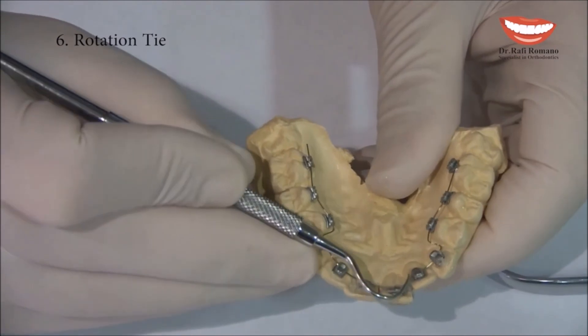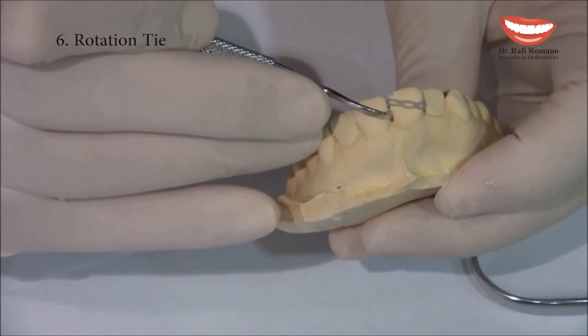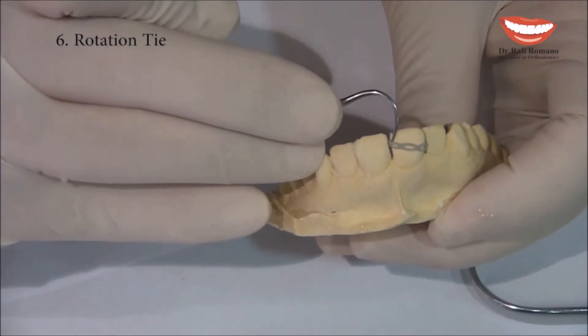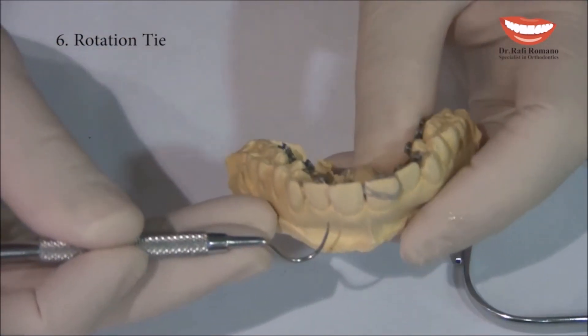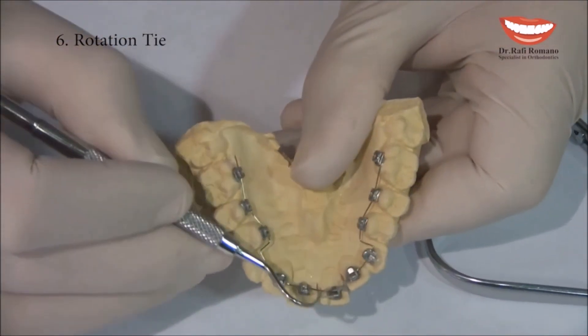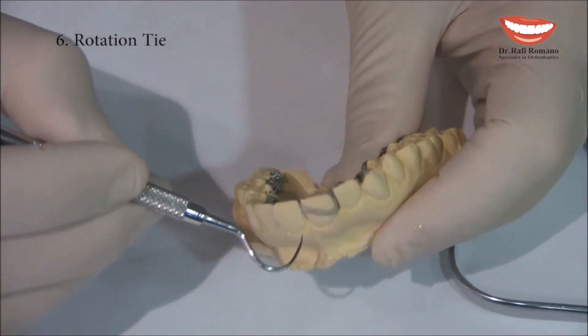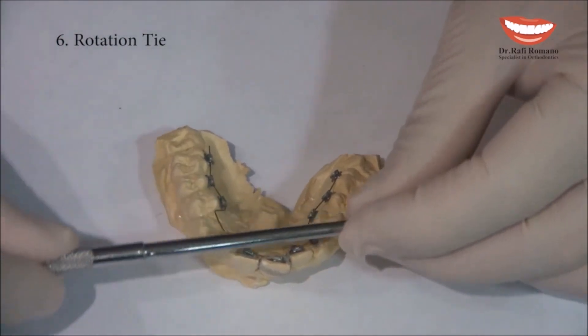You can see how the rotation tie is working: one part is connected to the wire, from the wire it passes around the tooth — in lingual orthodontics we will use transparent power chain — and then from there we go to the bracket. This long chain applies a force to do the rotation.